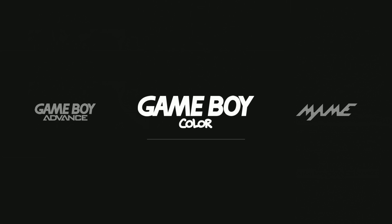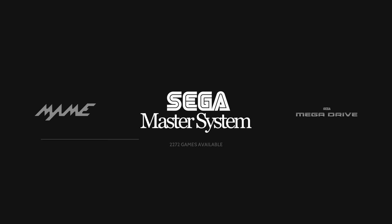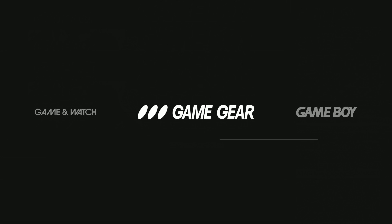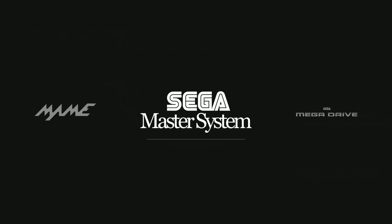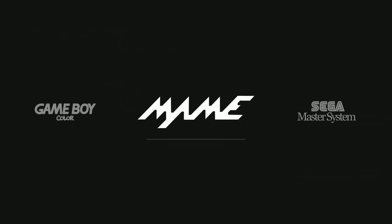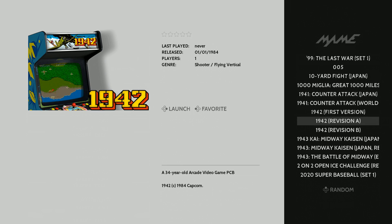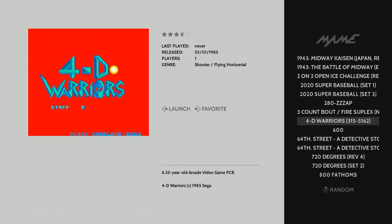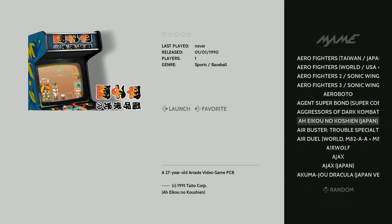Game Boy Color: 166. MAME: 2,272. Arcade was 1,170, and then MAME total is 2,272 — so quite a bit here. This is going to include your Final Burn Alpha as well. As you can see, we got some CPS 1, 2, and 3 games in here as well.